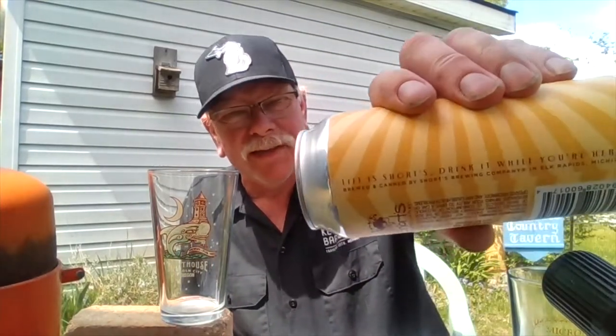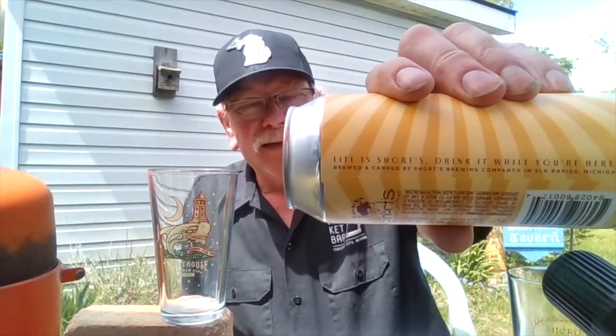I really look forward to giving this a try. I think this is going to be very unique — I have never had what is considered to be a wheat wine. So let's pop the top and see what we get.